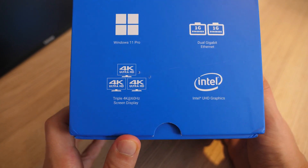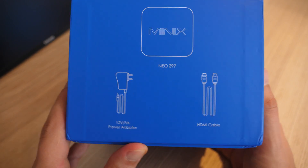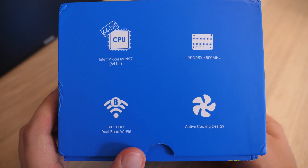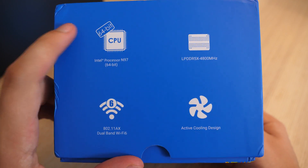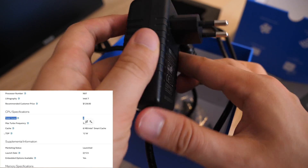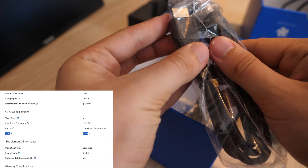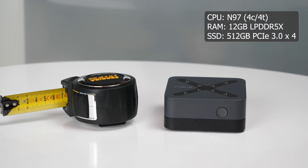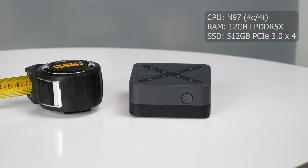It's a Neo Z97 from Minix, and I want to find out who this mini PC was designed for. After all, along with its size comes limitations in performance. In terms of specs, it has a 4-core 4-thread Intel N97 CPU with a TDP of just 12W, 12GB of soldered DDR5 RAM, and a 0.5TB M.2 SSD.